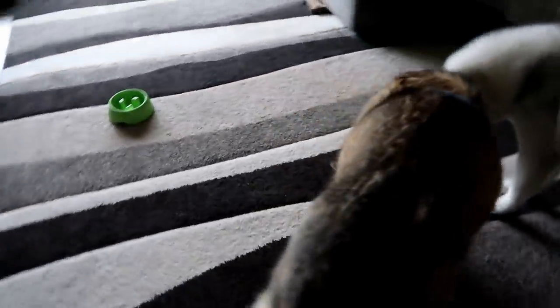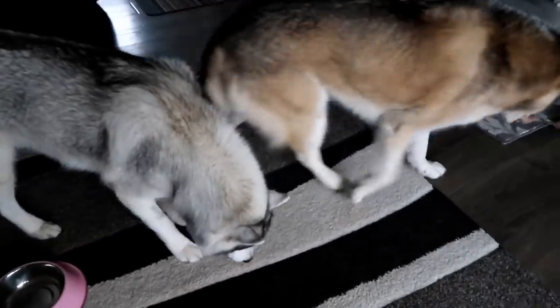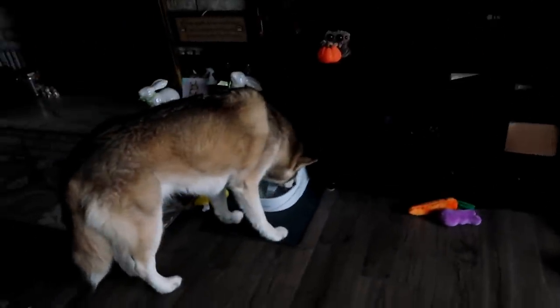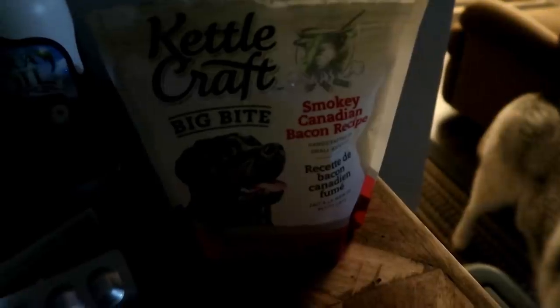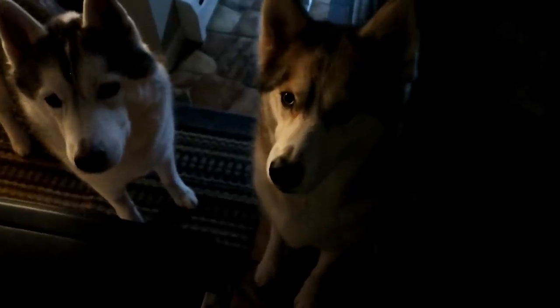She liked it so much she's licking her bowl clean. Memphis is like, 'Is there anything left? I'll eat anything that's left.' Memphis got Shelby's vitamin too. Oh, and girls — you're almost out of your Canadian treats! We're going to have to figure out a way to get you more of those.